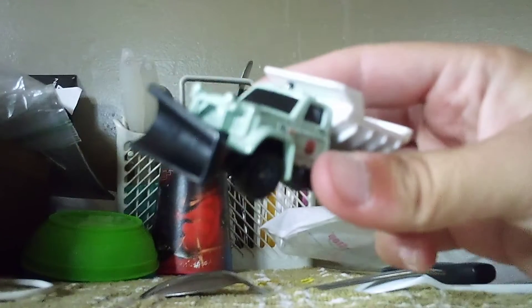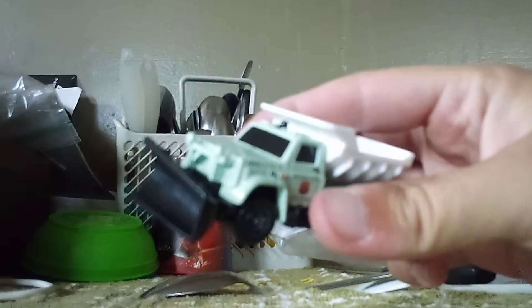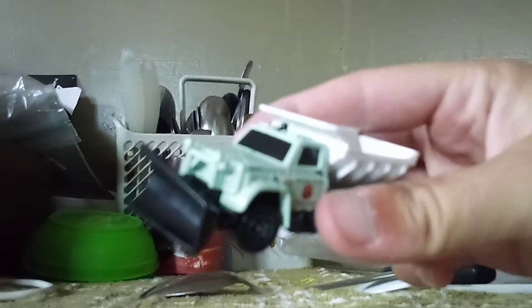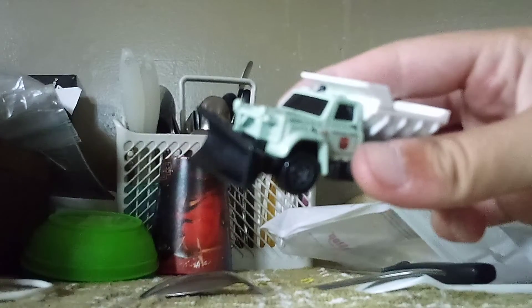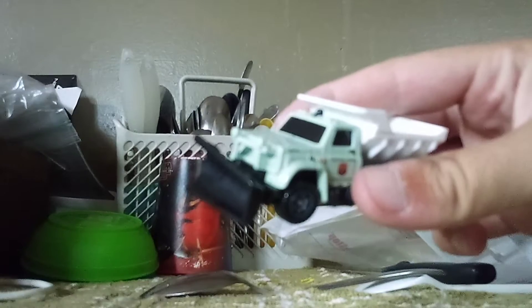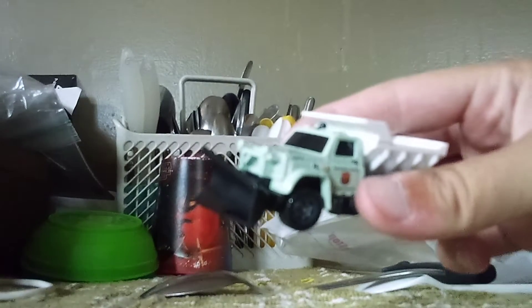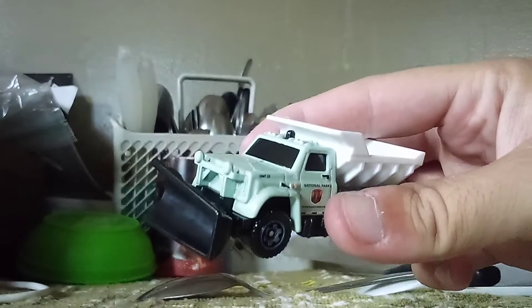Alright! That's it for this one, and that's the end of unboxing video number one! I'll see you guys in the next one, where we will be unboxing the Maxwell... Psycho... Trailer! See you guys in the next one, bye!